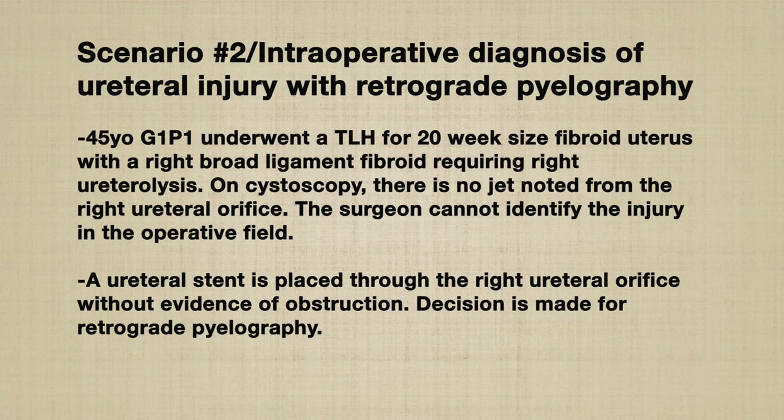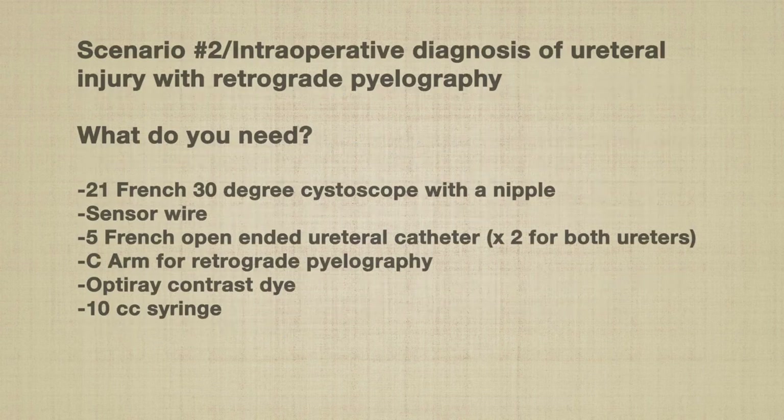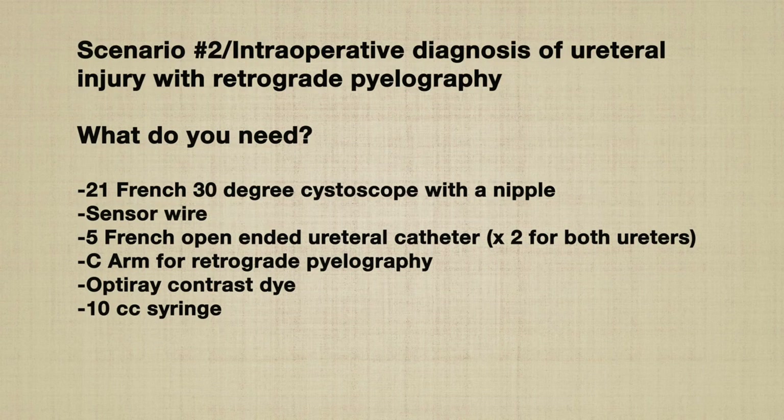Scenario number two: use of retrograde pyelography to identify a possible ureteral injury. Patient underwent a TLH complicated by a right broad ligament fibroid requiring ureteral lysis. On cystoscopy, there was no jet from the right ureteral orifice. A stent was placed without evidence of obstruction, and the decision is made for retrograde pyelography. The components necessary include all those from the first scenario, in addition to a C-arm for X-ray and Opti-ray contrast dye.